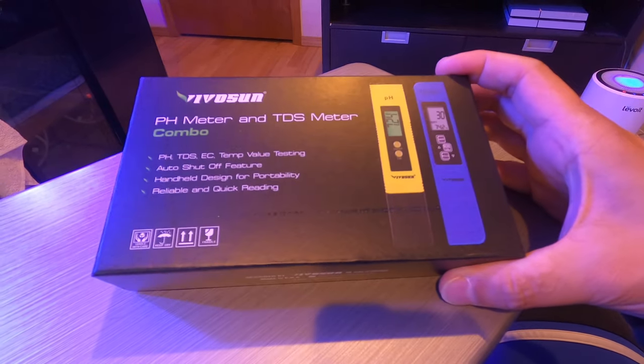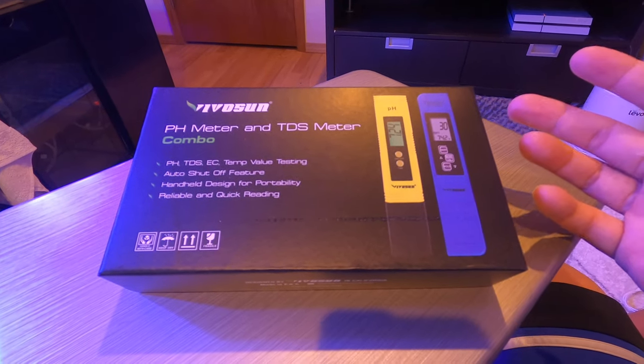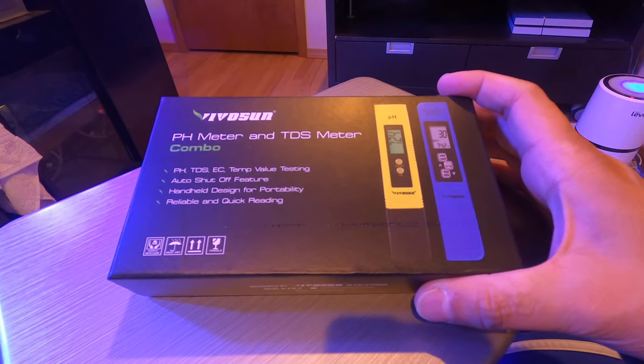I've been looking around for an electronic monitor for those because I'm sick and tired of using the traditional dip tests or having to drip test — it gets annoying after a while.